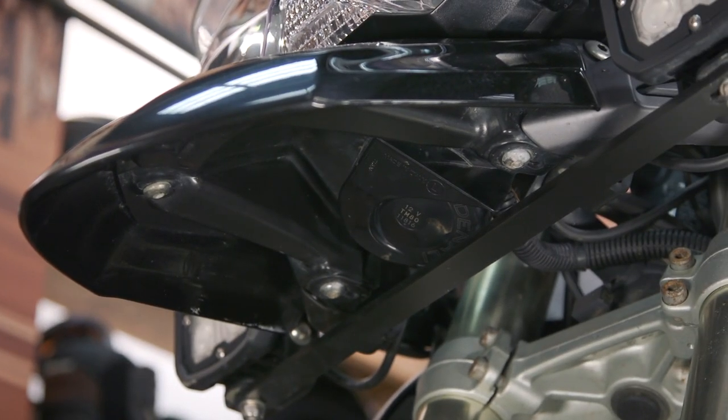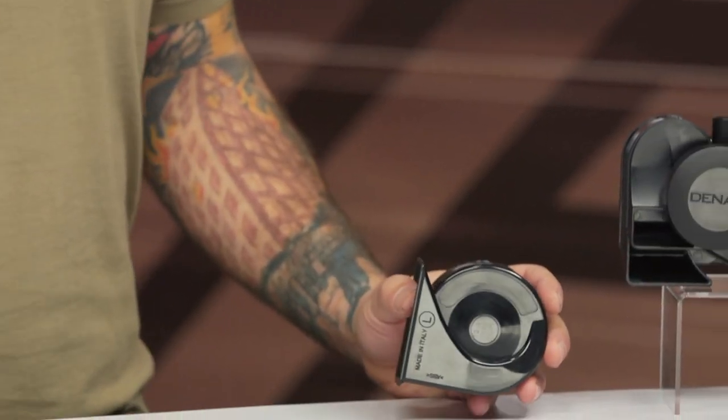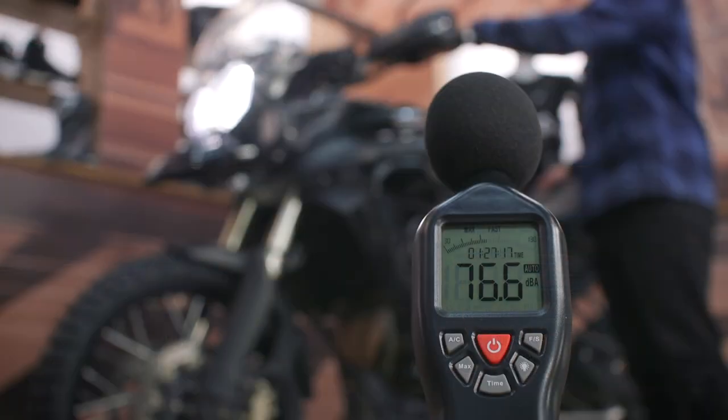Denali claimed that this horn was going to come in at around 113 decibels, but when I measured it, it was only 101 decibels. So it wasn't quite as loud as advertised, but it was a much deeper tone. That deeper tone may allow the sound to penetrate those very soundproofed modern cars.